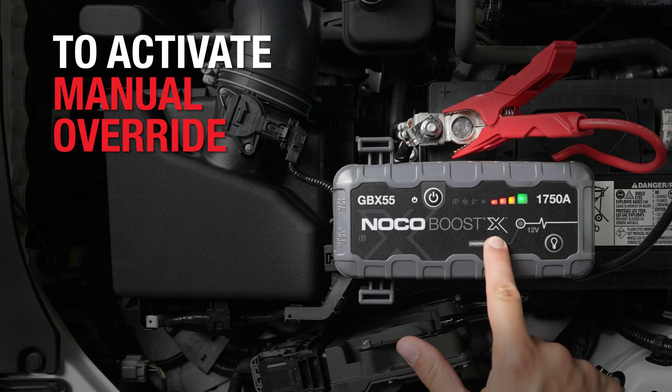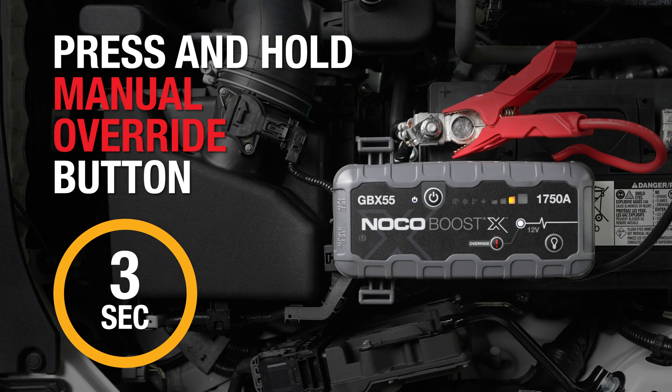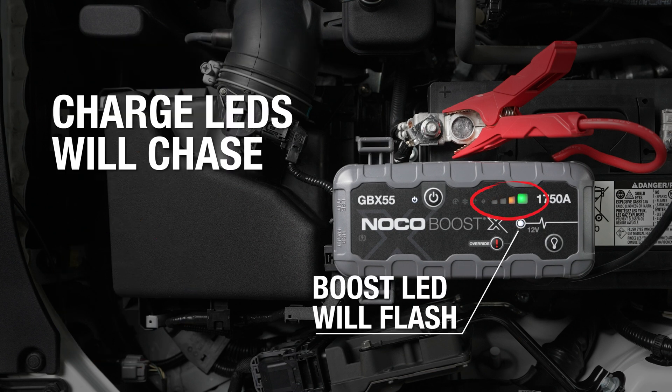To activate manual override, press and hold the override button for approximately 3 seconds until the charge LEDs start to chase. The charge LEDs will chase, indicating BoostX is ready to jump-start.